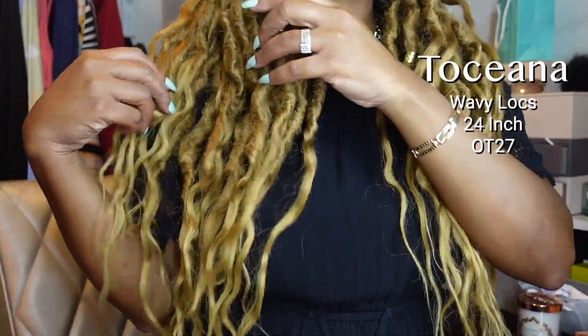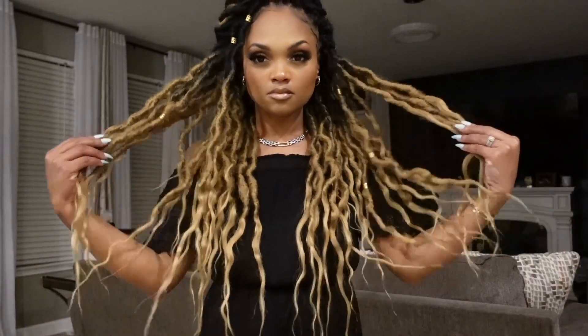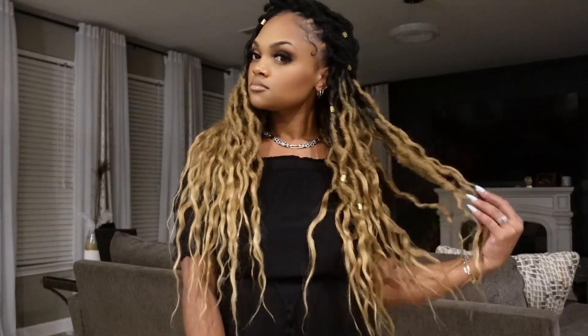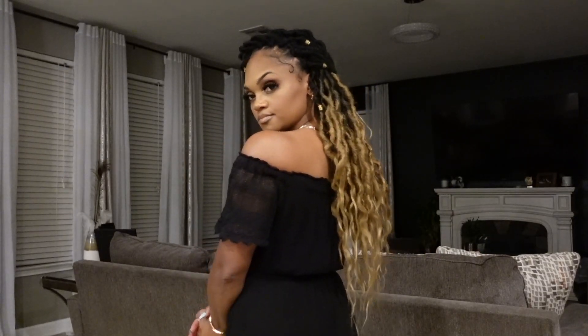This is the Toshiana 24-inch Wavy Goddess Locks by Toyotress in color OT27. I am five foot two, and these 24 inches fall right on my tailbone — very full, very thick, very wavy. It was heavy to sleep on, so I would highly recommend getting a very large bonnet, gathering everything at the top of your head, and sleeping that way.